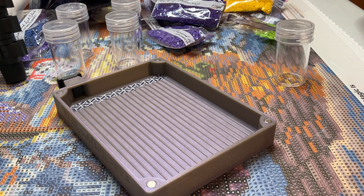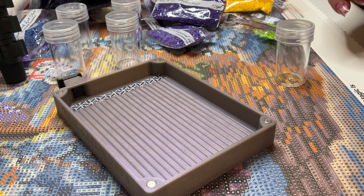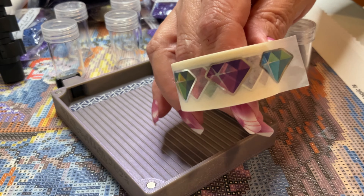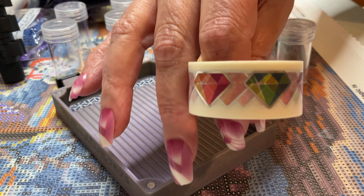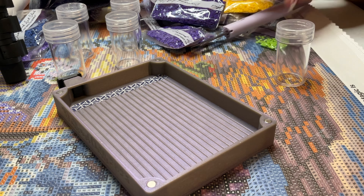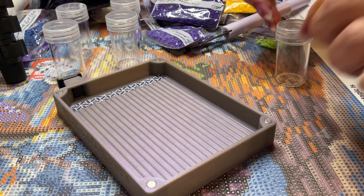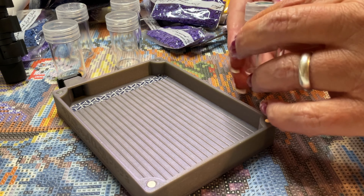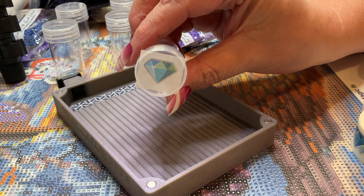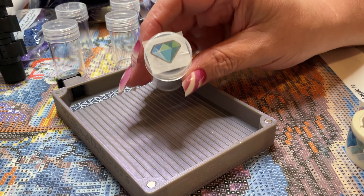The first thing I do — just to show you my process before we get into me talking about what's going on — is I take this washi tape. I get this washi tape from Genstone Creations; she sends this specific kind of washi tape with every kit and I find it very handy. What I do is I cut off just one little diamond and then I put it on my pot, and then I put my sticker on top of it.